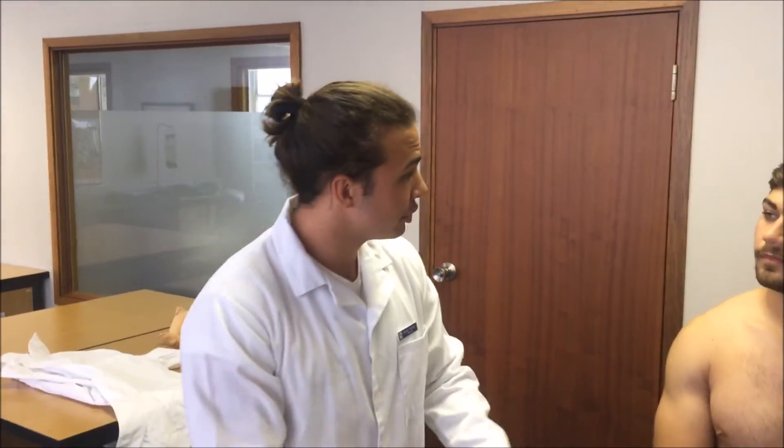Sir, do I have permission to examine your head today? Yes. Do you require a chaperone to be present for this examination? No, Doctor. Okay, on to the examination of the eyes.